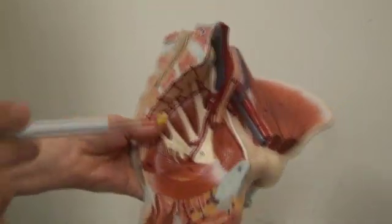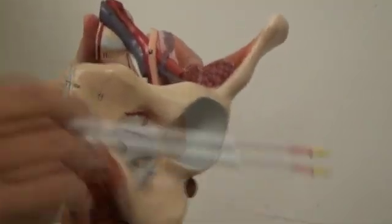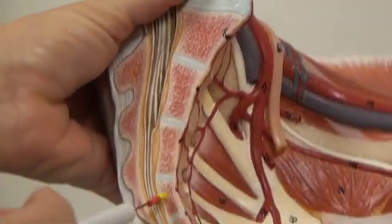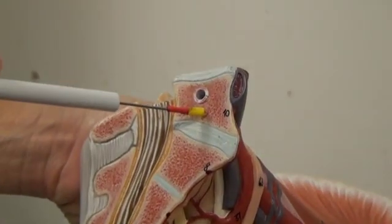Number seven, we have the pubic symphysis. Number eight, we have the sacrum. Number nine, we have the coccyx. Number ten, we have the fifth lumbar vertebrae.